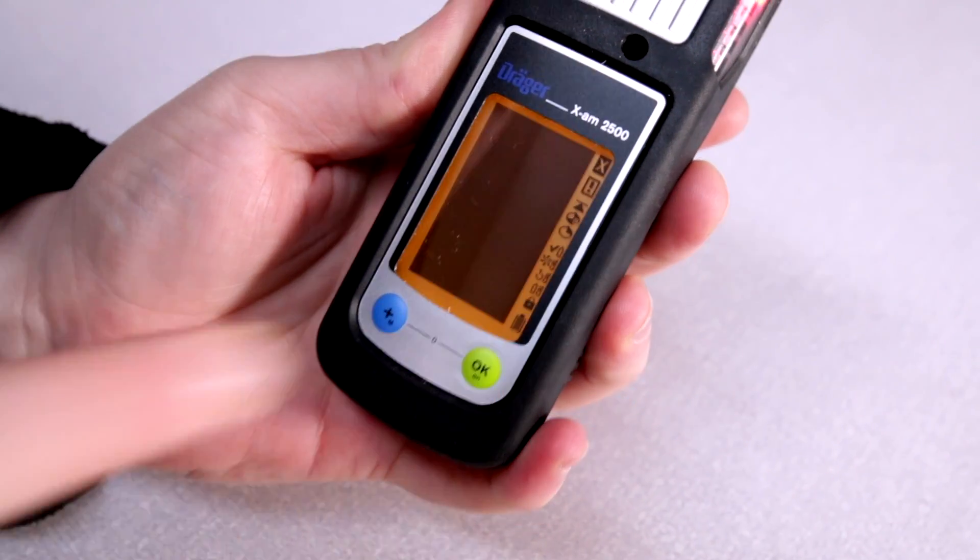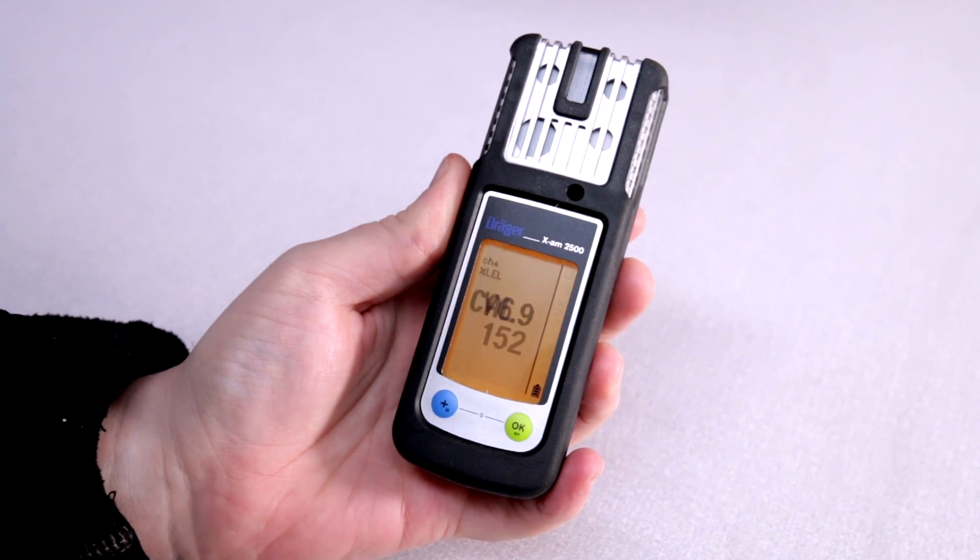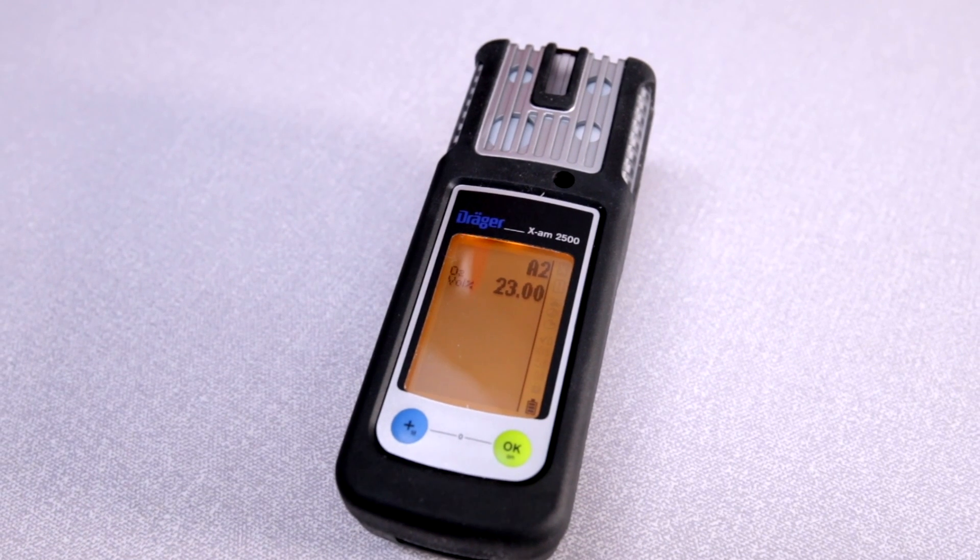It will go on to display the software and then the self-check begins. During this, the screen will show the remaining days left for the sensor's next calibration.